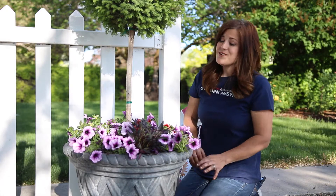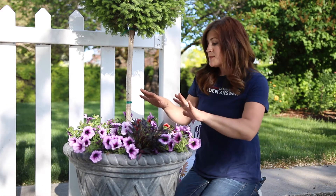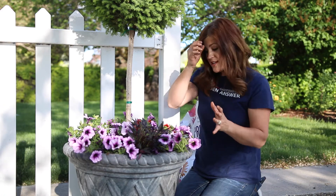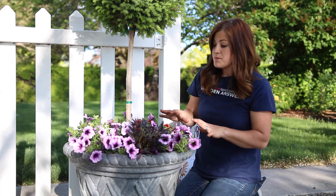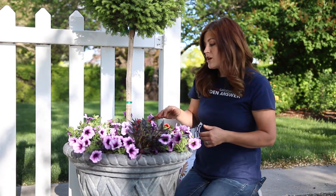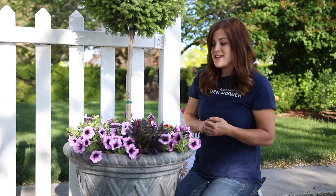They are all done and I think they turned out so pretty. I love all the color. These are in full sun, but all of these plants thrive in that kind of condition. I will be watering these probably every day throughout the heat of the summer. And even though I put in some slow release fertilizer, I will still go in with regular fertilizer every once in a while just to give them a quick shot and keep them healthy and full of color and bloom.